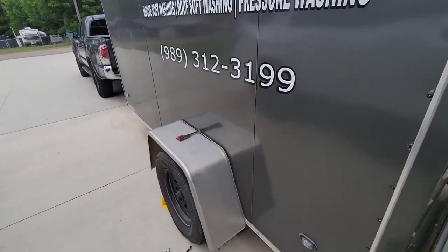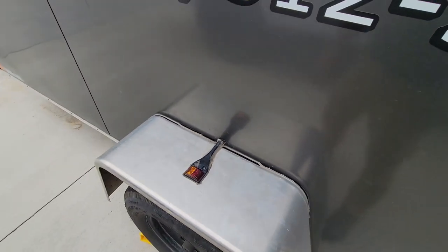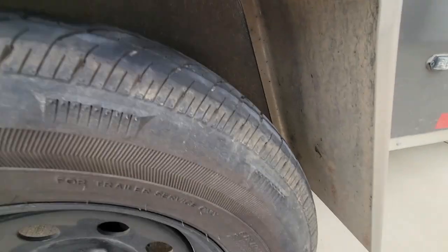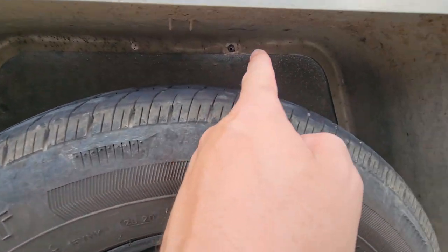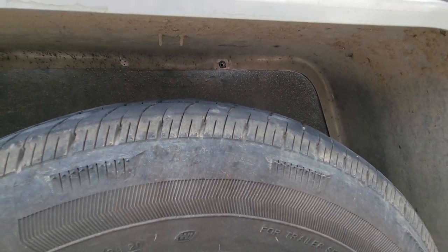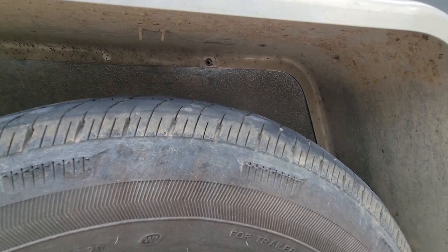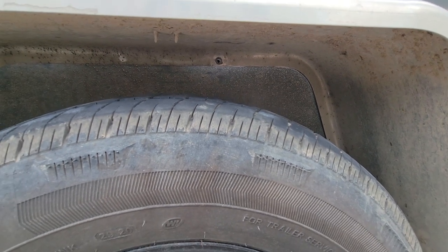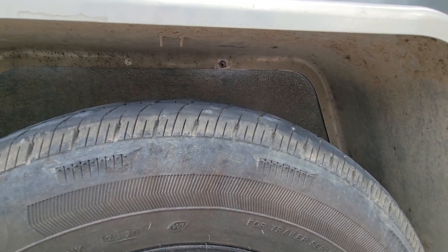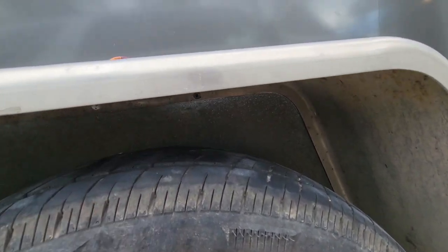I noticed this today when I was coming back — how floppy that is. There is a screw. They've got one screw down there in that corner, one in that corner, and one right there, and they go right into the frame and hold it. But that one fell out — well, it didn't fall out. I went to turn it back in and it stripped out. So it's in my pocket. We've got to get a bigger one because it just stripped right through. We've got to fix that to get this back up there and staying well.